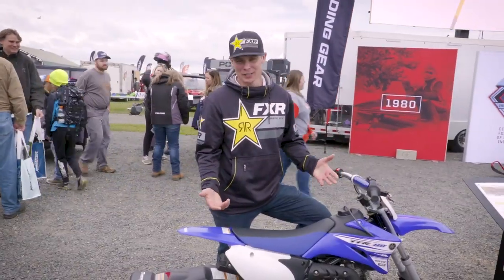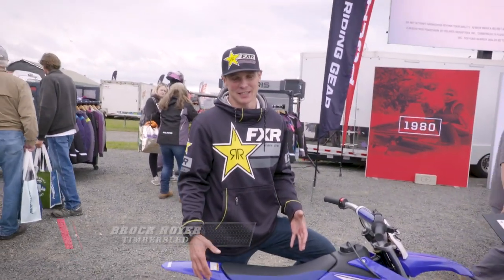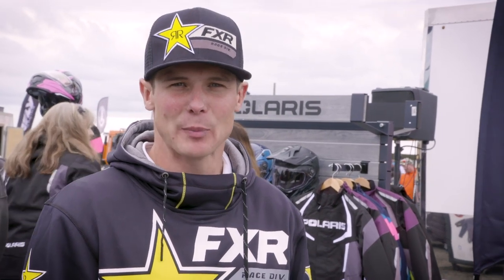I'm pretty stoked on the new little ripper. I think I'm more stoked because I'm going to ride it — I originally got it for my son, but I feel like I'm going to have more fun on it. I'm stoked to have a kit that my kid can follow me around on when we go trail riding and get him started in the passion that I love.